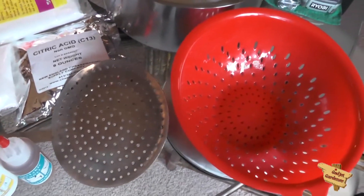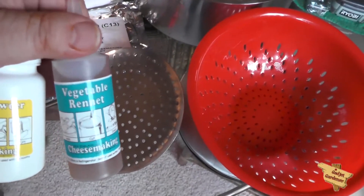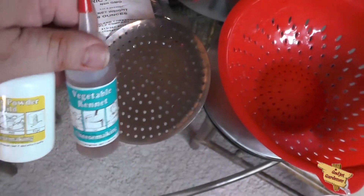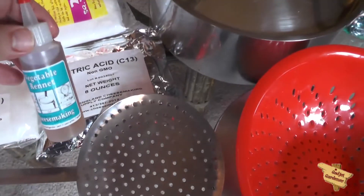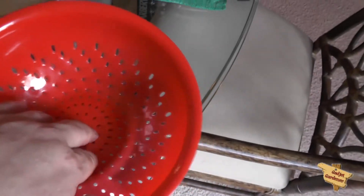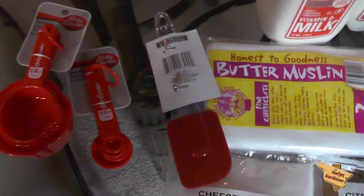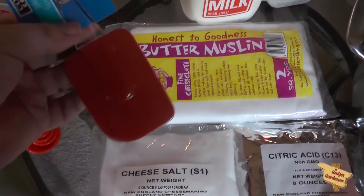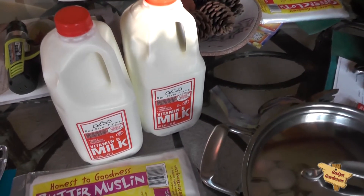A slotted spoon to stir everything in. I'm going to be using one quarter teaspoon of vegetable rennet and lipase powder today for flavor. Salt for taste. Citric acid along with the rennet to help separate the curds from the whey. Butter muslin to help separate the curds from the whey. Cups and measuring spoons to make sure everything is measured right. And one gallon of milk.